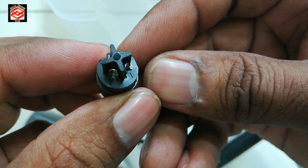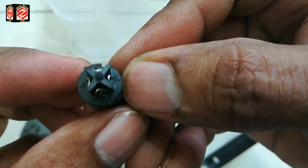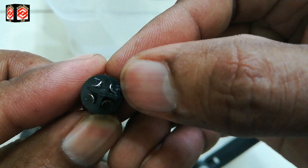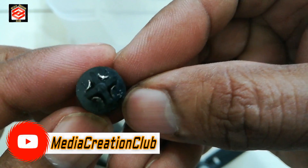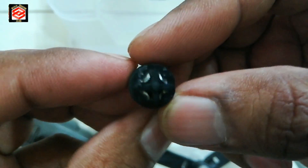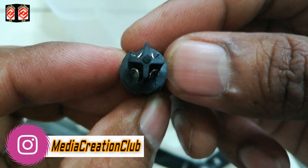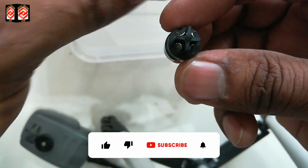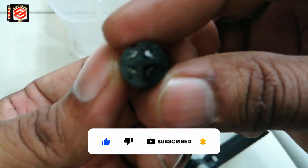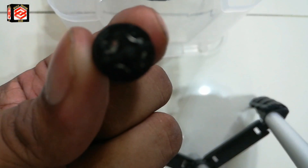You can see here: number one, number two, number three, and number four. Number four we leave unused. Number one gets the red cable, number two gets the yellow cable, and number three gets the ground cable. We follow the same connections as the previous cable — one, two, three — and four is left.